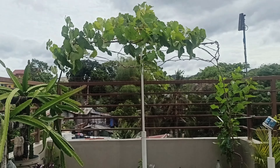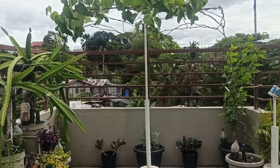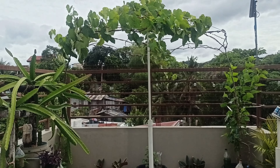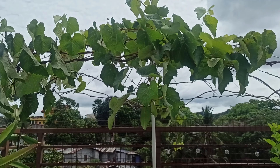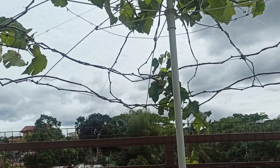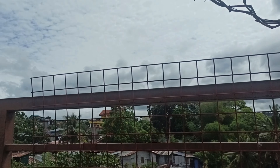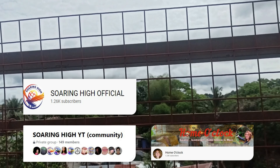Yan po yung ating setup last time — na ating trellis — at inilipat ko na dyan yung aking grapes na tinanim natin nung nakaraan. Bago tayo magpatuloy, guys, sa mga hindi pa nakapag-subscribe sa ating munting channel, subscribe na kayo dahil libre naman yan.